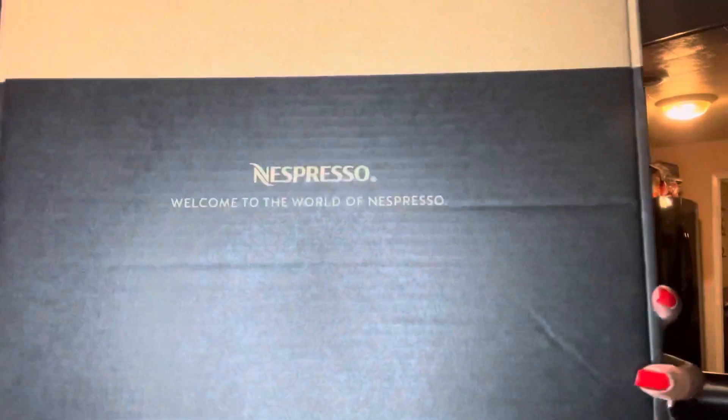Hey y'all, welcome back to my channel, it's Robin! So I did a huge Nespresso order and it came in two parts, so I figured I'd share what I got. They sent me a welcome kit first — super cute! I got my Nespresso and it hasn't been a year yet, so if you buy Nespresso within that 12-month period you can get the welcome packet.